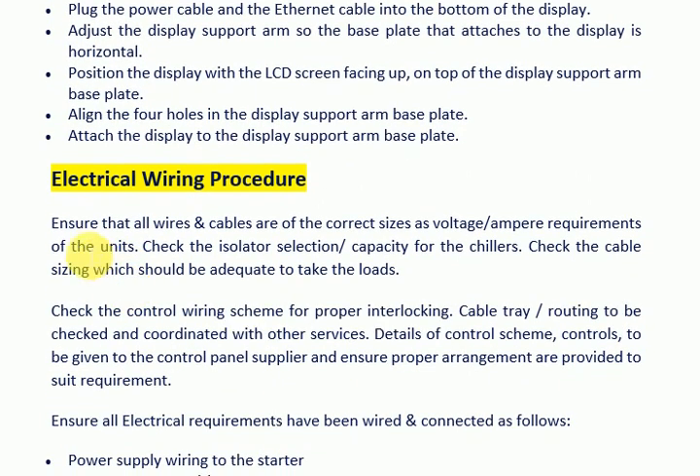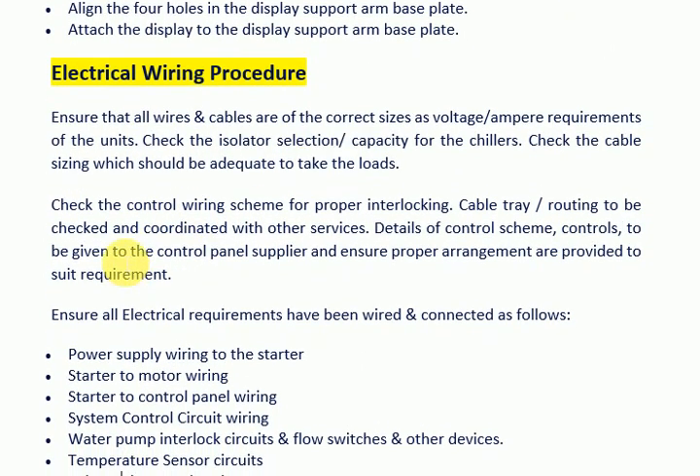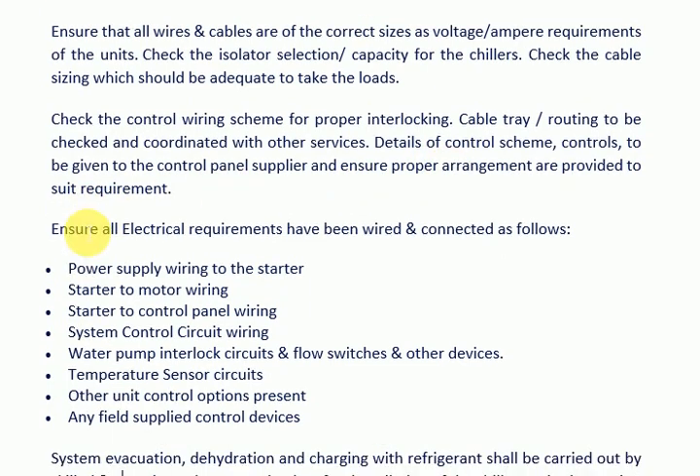Electrical Wiring Procedure. Ensure that all wires and cables are of the correct sizes as per the voltage or ampere requirements of the units. Check the isolator selection and capacity for the chillers. Check that cable sizing is adequate to take the loads. Check the control wiring scheme for proper interlocking. Cable tray routing to be checked and coordinated with other services. Details of the control scheme and controls to be given to the control panel supplier, ensuring proper arrangements are provided to suit requirements.